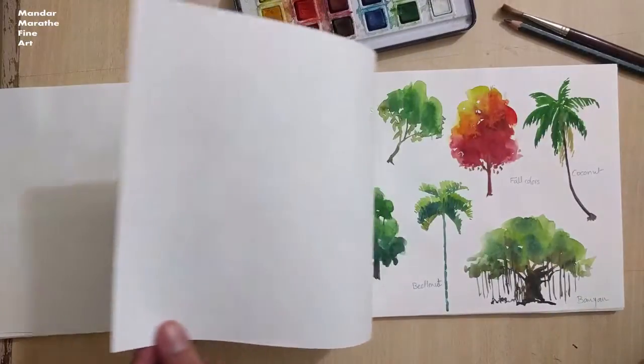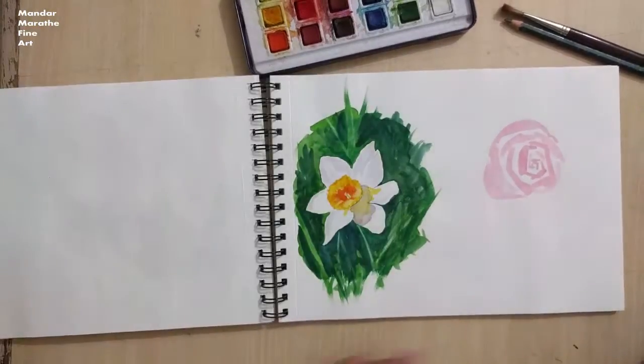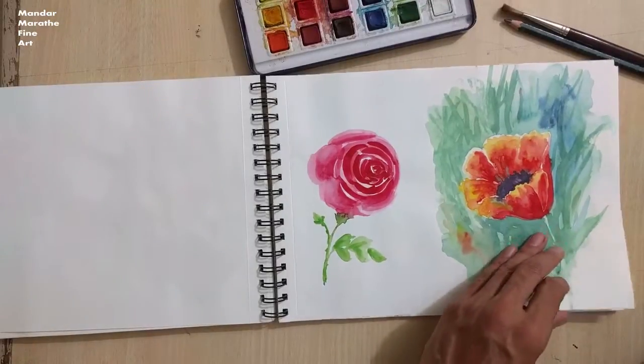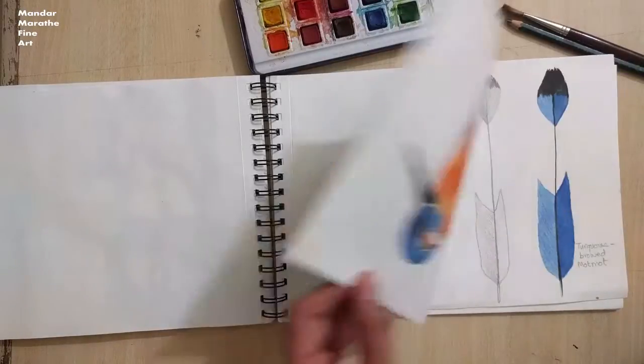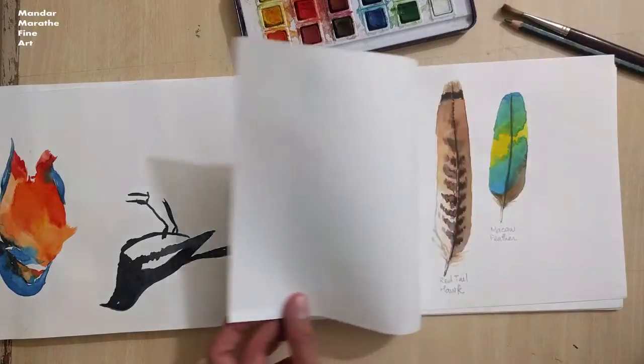I've designed this course for the artist in you who wants to improve your art but has limited time to practice. Sketchbook is your best place to practice and hone your skills. It's your private space, and your aim here is not to produce a gallery-ready painting, but to try out new things, have fun, and improve your art.